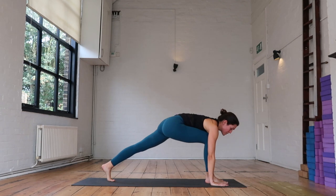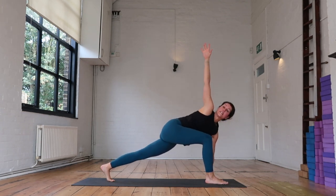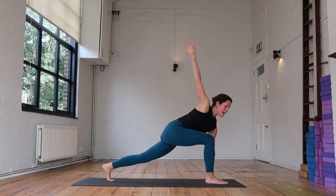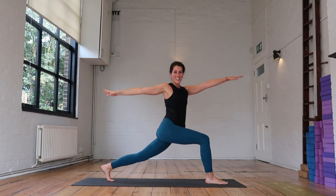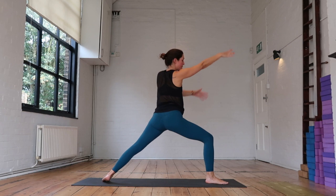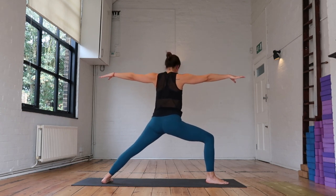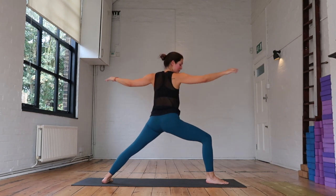Once again, keeping those hips squared, reach the right arm up. As you exhale, sink the hips. As you inhale, lift yourself up into your twist. Exhale, sink the hips. Inhale — find your crescent. Exhale, open up — warrior two. One of my favorite poses, but I know it's a love-hate pose: Skandasana.